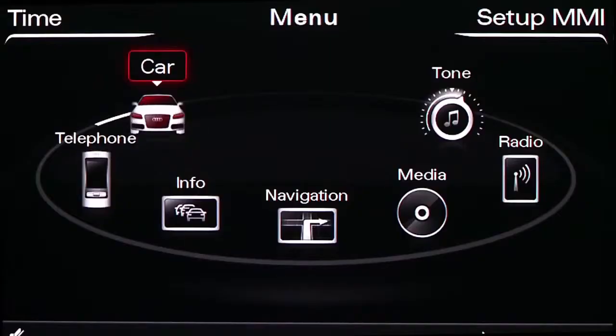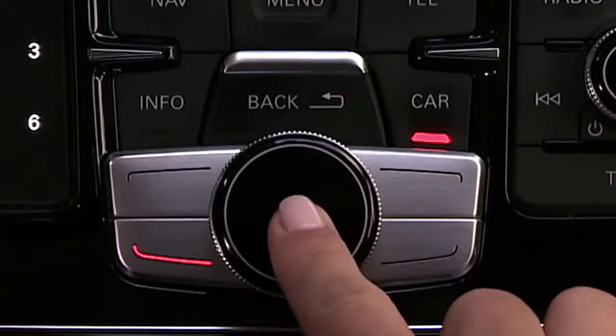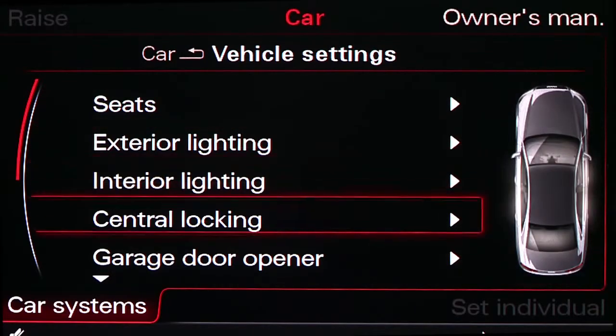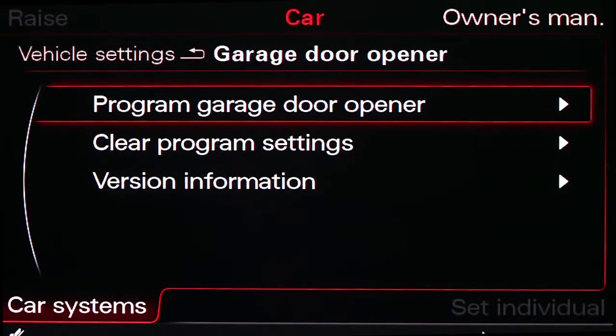Begin by pressing the car button on the control panel. Turn the knob to choose vehicle settings and press to select. If your vehicle is equipped with Audi drive select, select the car systems control button then choose vehicle settings. Scroll down to garage door opener and press select. The first selection is program garage door opener — select it.